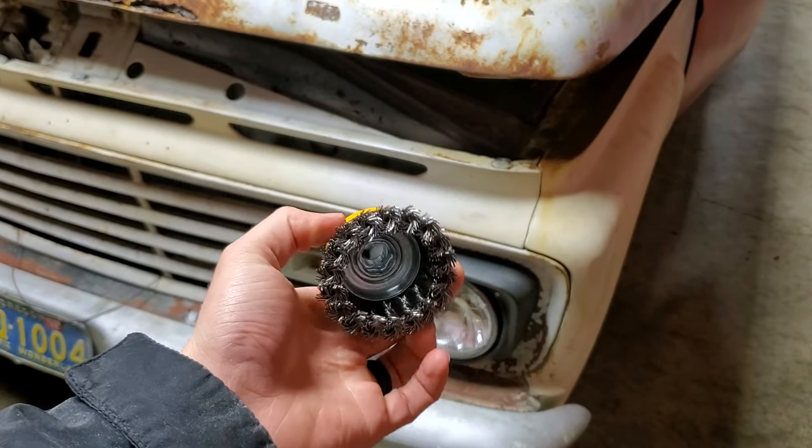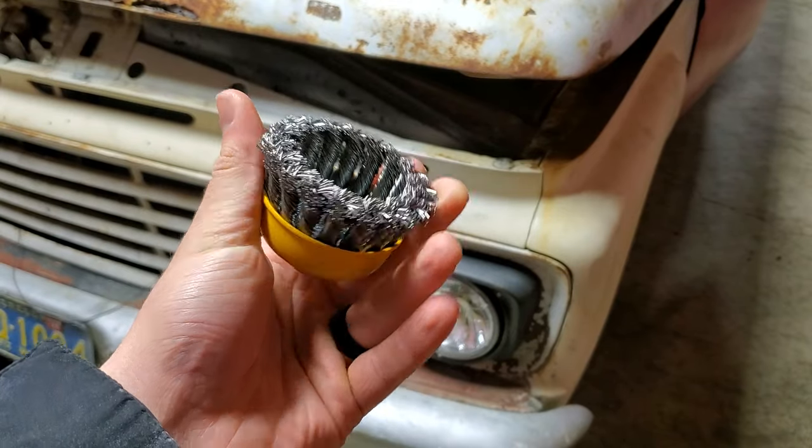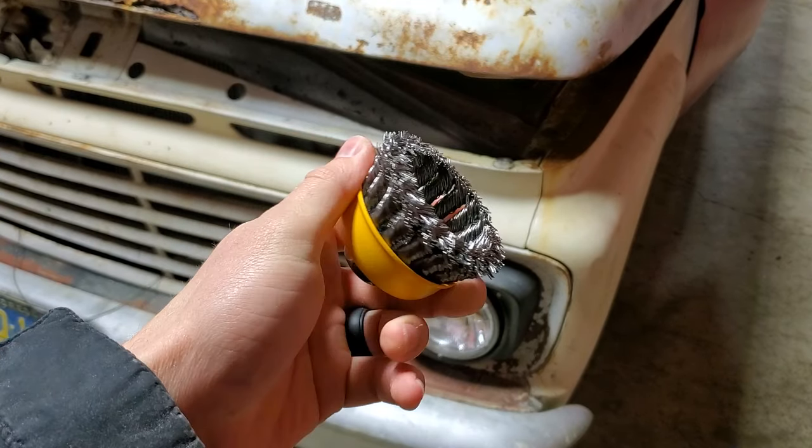For most of the removal, we're going to be using this cup brush. It's by DeWalt, it's a three inch, but this has some very, very stiff bristles and it'll really do a good job of stripping all that rust off of there. So let's go ahead and stick this on our angle grinder and we'll get started.